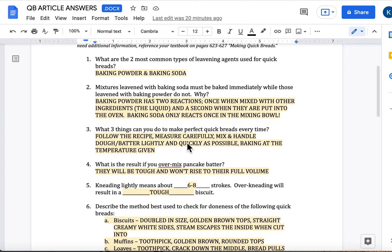Second question: mixtures leavened with baking soda must be baked immediately, while those leavened with baking powder do not. Why? Baking powder still needs to be baked immediately, but you've got a minute or two extra to get it in the oven. Baking powder has two reactions because most of what you see sold in stores is called double-acting baking powder. The first reaction happens when it is mixed in with the other ingredients and the liquid comes in contact with it. The second reaction happens when they're put into the oven — that's when it kicks in a second time, so you've got two opportunities to get rising power. Baking soda, on the other hand, once it comes in contact with that liquid, it's one and done. You've got to get it in the oven right away.